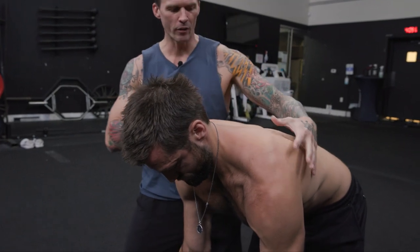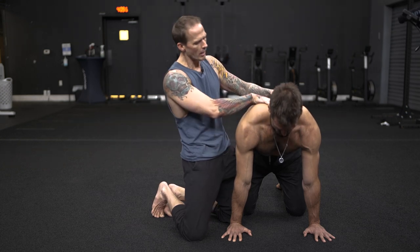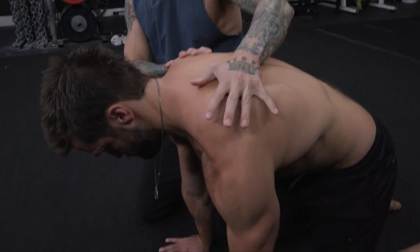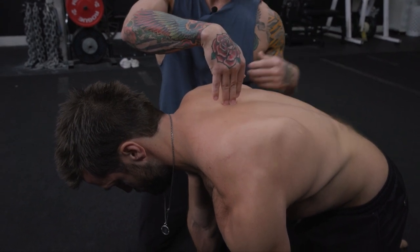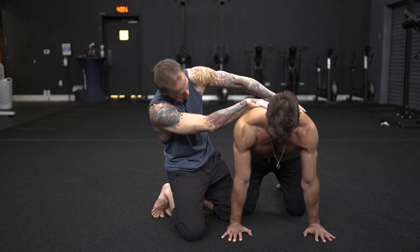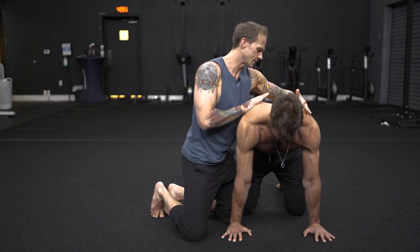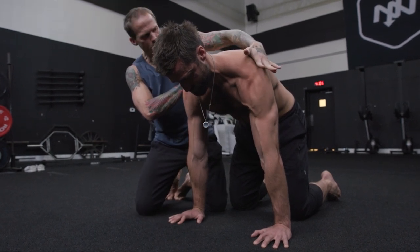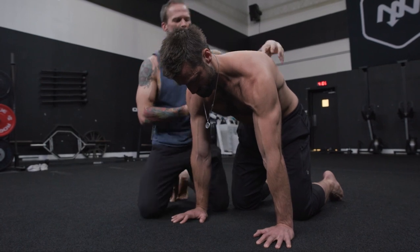Then we move our way down and start to look at how the scaps organize themselves on the rib cage. Try to think about not using the spine, but instead allowing the shoulder blades to slide on the ribs. First push the shoulder blades apart by driving into the ground — try to keep the spine out of it, we're just trying to get the shoulder blades apart. Now, as if you were squeezing my fingers together, squeeze and drop the chest down towards the floor. Let's do that again: push the ground away, protracting — allowing the scaps to slide on the thorax — and then squeeze them together. Find what you consider to be neutral and just create a little muscular tension around to support that neutral position.